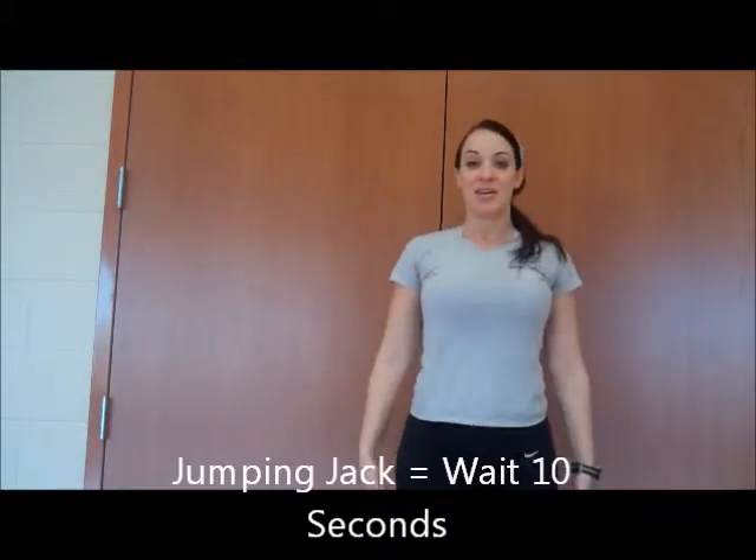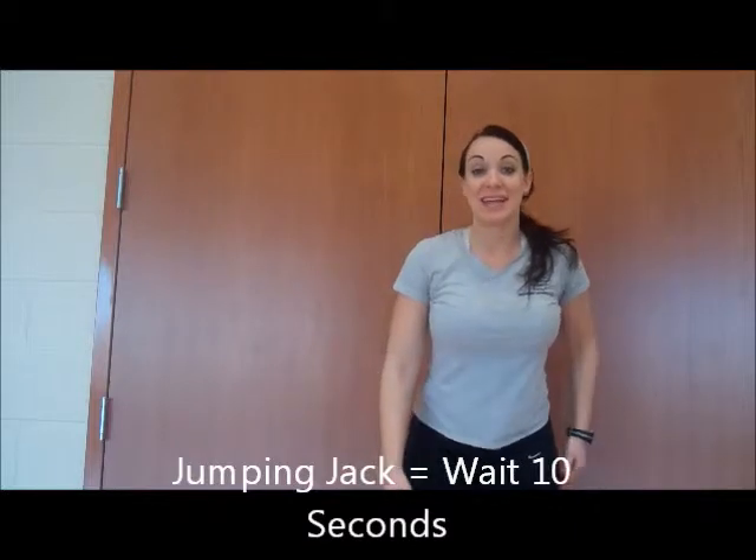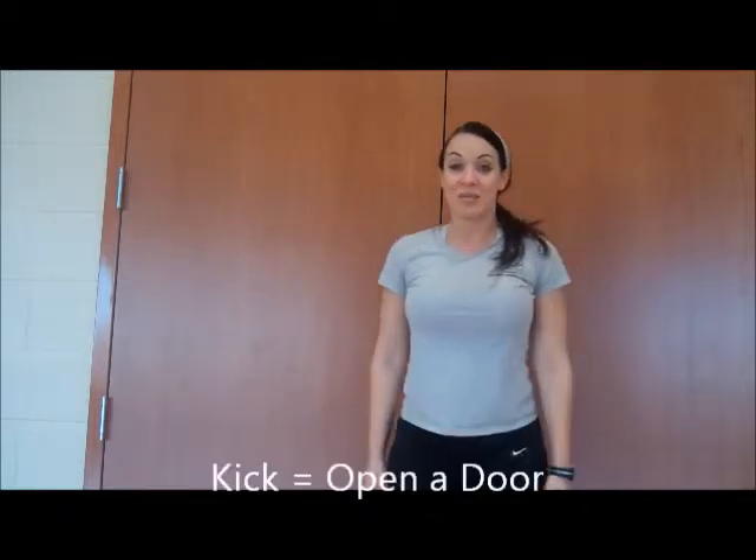Another thing you might see me do is a jumping jack — we all know that one. And one more we have is a kick. Maybe I'll do the kick to the side. And you'll see a fist bump.